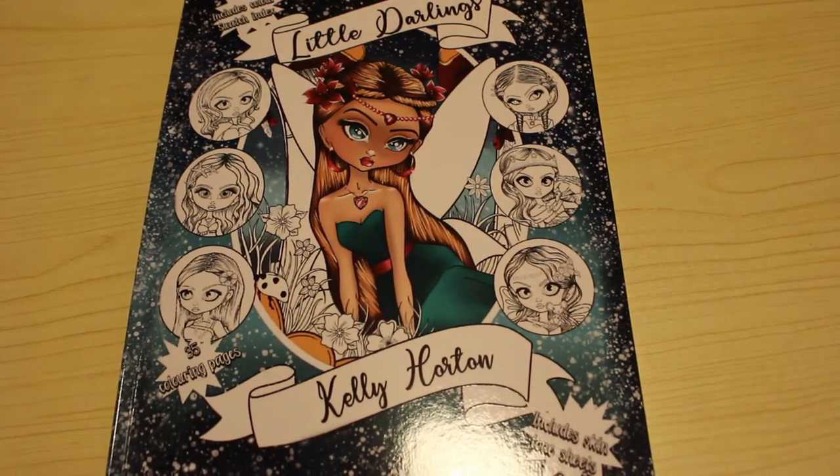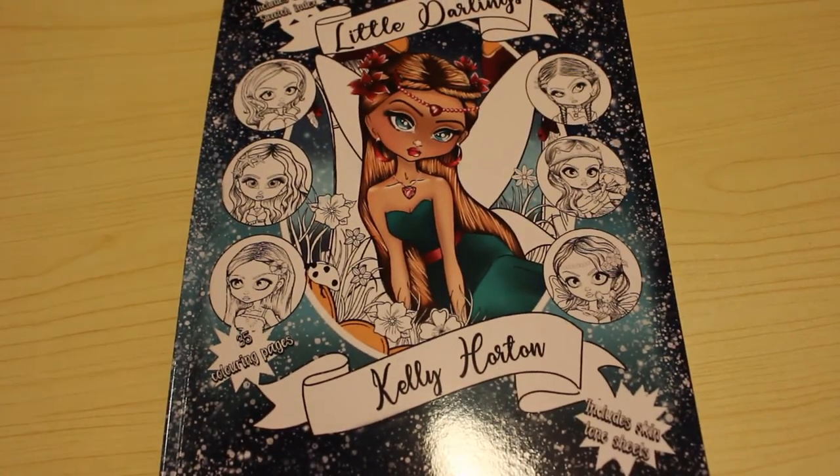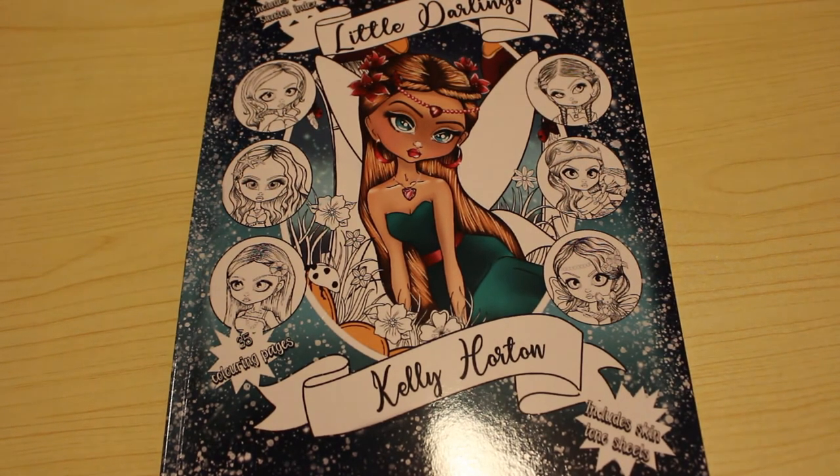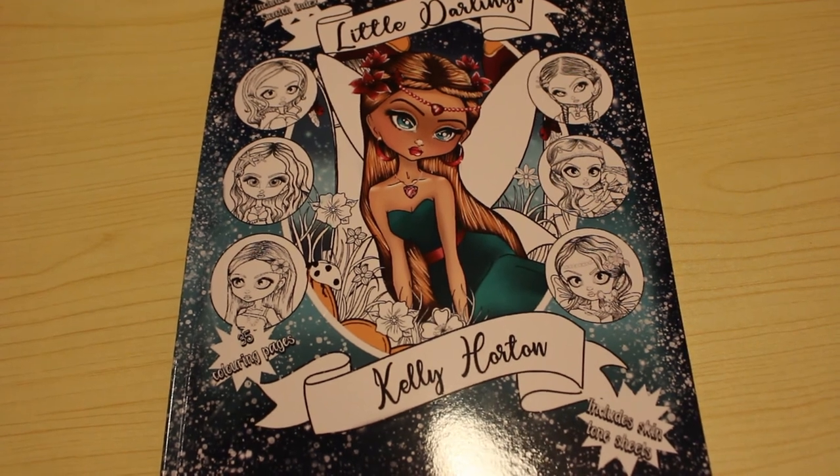So that is the Little Darlings, the very first book in the Darlings series by Kelly Horton. I hope you've enjoyed this very quick flip through. If you have, give me a thumbs up, leave me a comment, don't forget to share and subscribe if you're not a subscriber, and I'll see you in the next video. Bye guys!